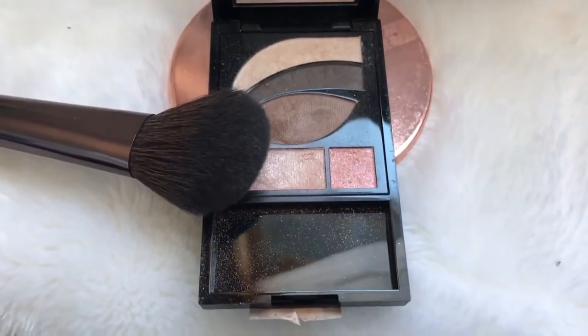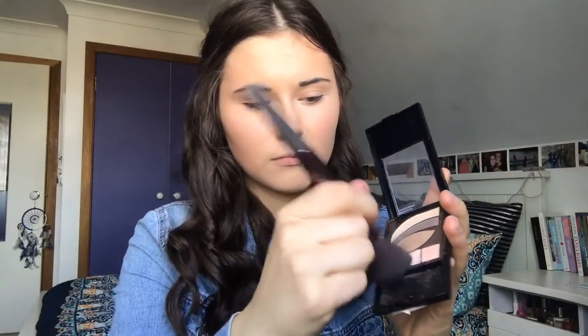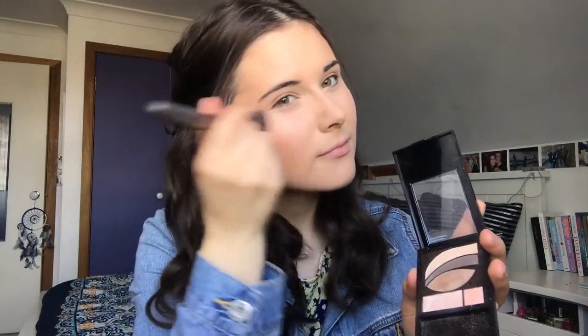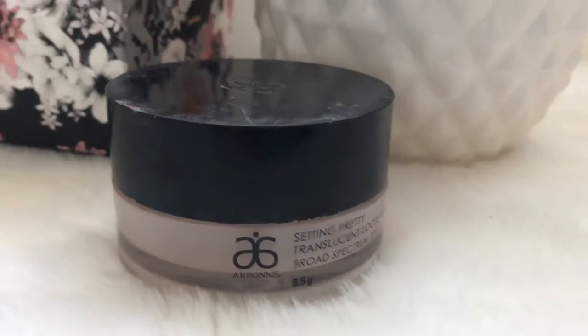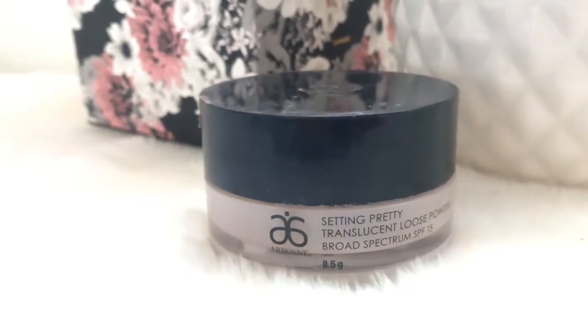When I can be bothered I like to highlight my cheekbones, so I'm using the Revlon Photo Ready 505 Impressionist Highlighter — it's a really pretty highlighter, though it also isn't very pigmented. To set all my face makeup I use the Arbonne Setting Pretty Translucent Powder, which can be used for any skin tone. It creates a shimmer on your face, so if you like a shimmery powder, this is definitely for you.